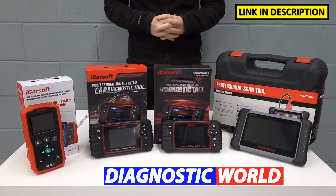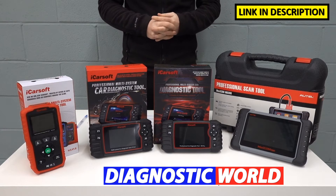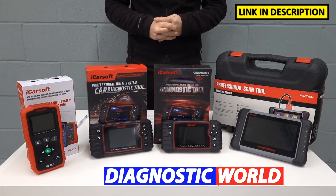Hi guys, welcome back to the ScanTool Network. In this video we're going to be looking at the best diagnostic scan tools and scanners for Nissan and Subaru vehicles in 2021 and 2022.